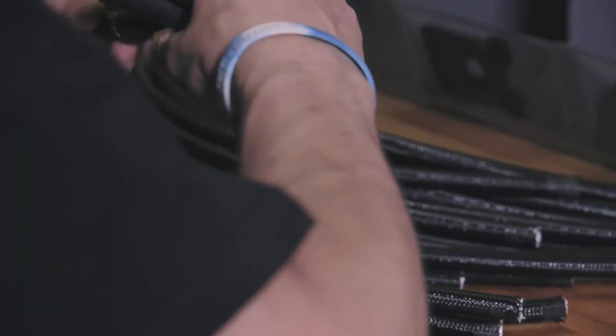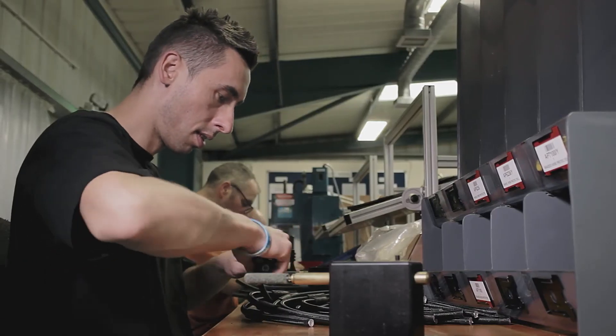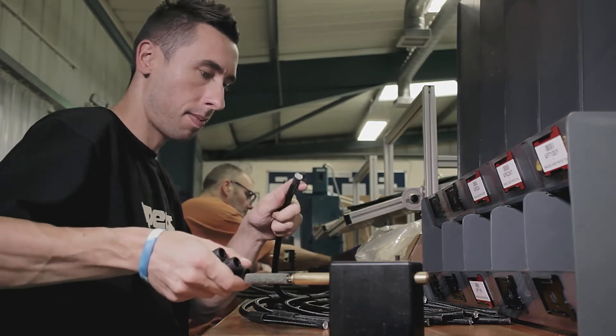The next process we have to do is make the hoses. All the crimping and everything with regards to the ends of the hoses, we do in-house. Not everybody likes the same hose, be it on their BCD, be it on a regulator.